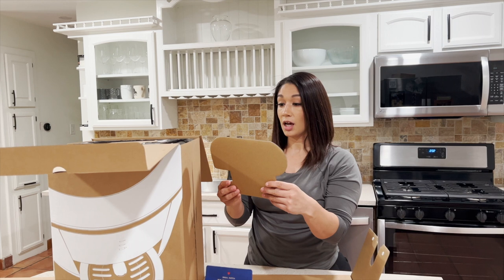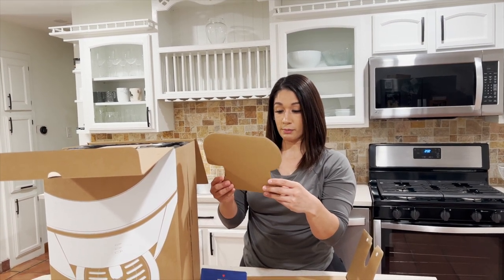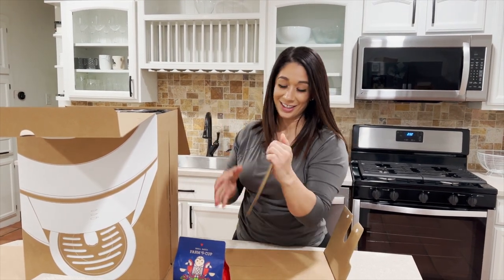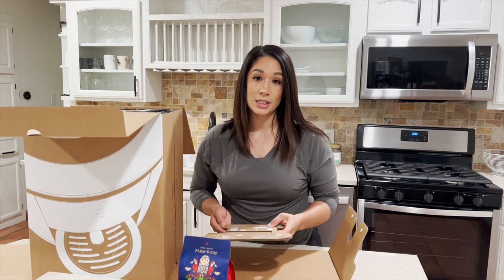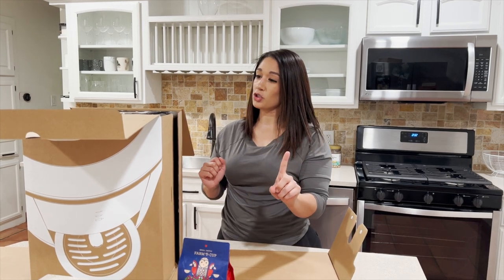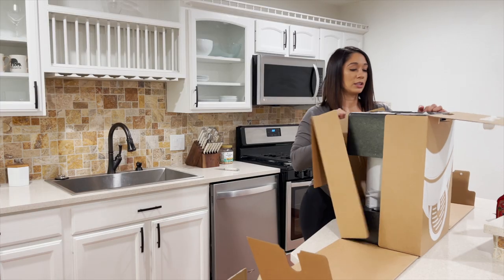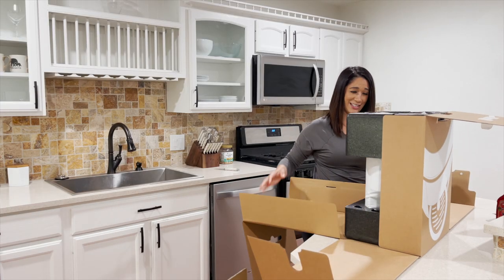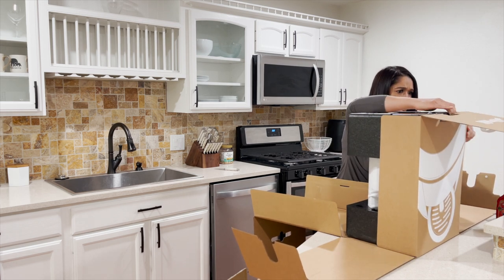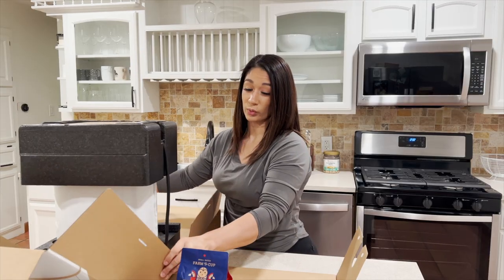So on top it says: take out the accessories, unfold the box to open, place your coffee maker next to the sink — good thing my sink is right there — and then follow the instructions in the app. Normally I don't follow instructions, but I feel like I should this time.